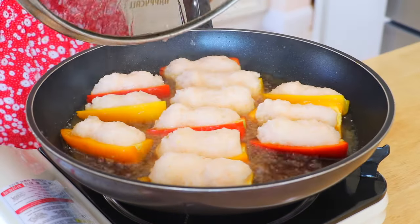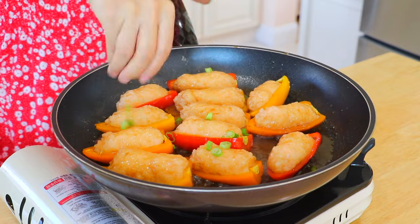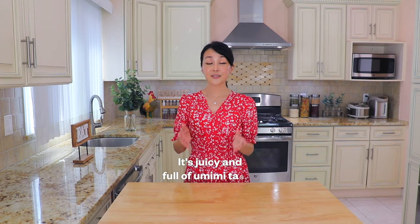A super delectable shrimp paste is stuffed inside mini sweet peppers. Then they are pan-fried until aromatic and simmered in a savory brown sauce. It's juicy, full of umami taste, and absolutely no mess. Let's get started!